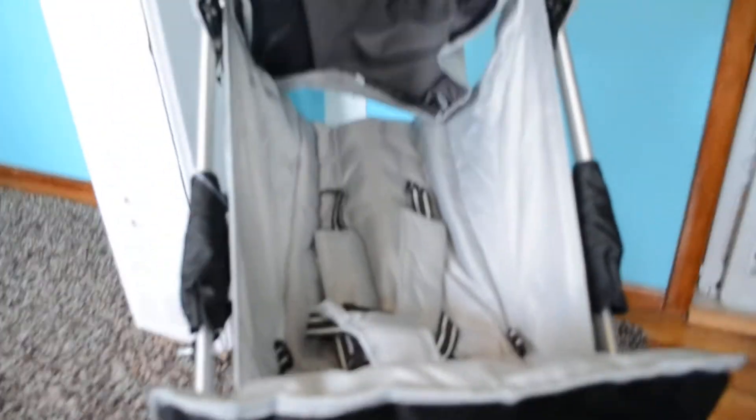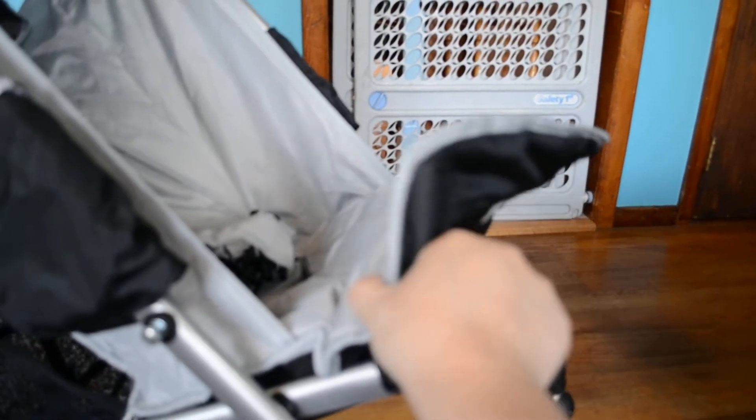And then I will do this side as well. It can be pretty reclined. And if I want it down, I just press a button. All the way up, or I can place it all the way down. Simple.